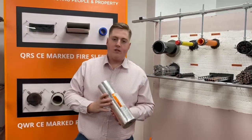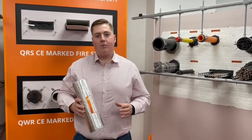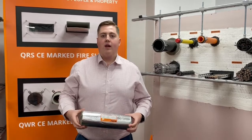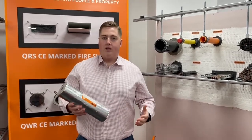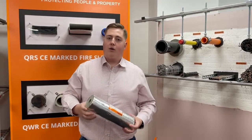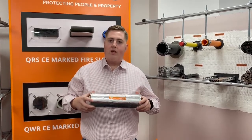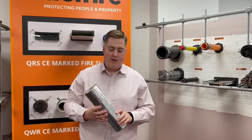In instances where you have insulated pipework in a building and that pipework penetrates a compartment wall, you can cut the insulation back that's on the pipework, install a QIF sleeve where it passes through the wall, and that pipe is then suitably fire stopped where it passes through the compartment. The sleeve also means that the pipe is still insulated, so you're not losing that element of the insulation.